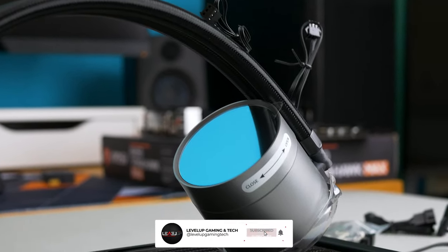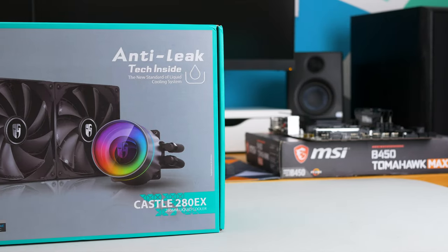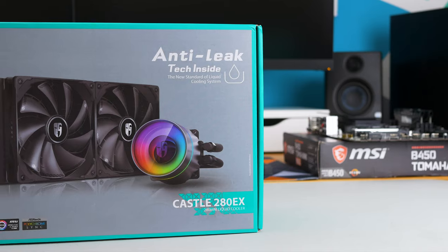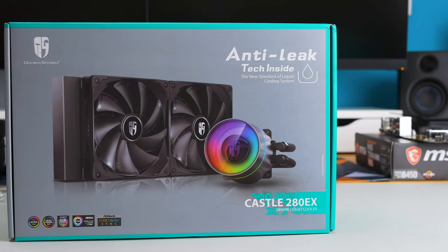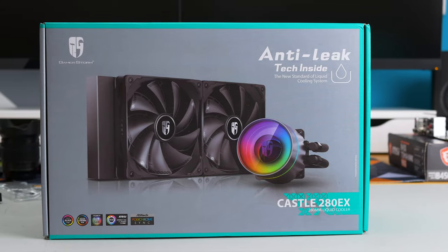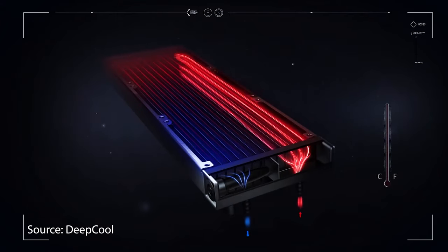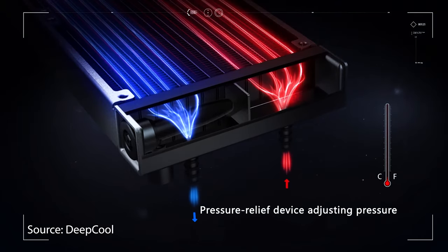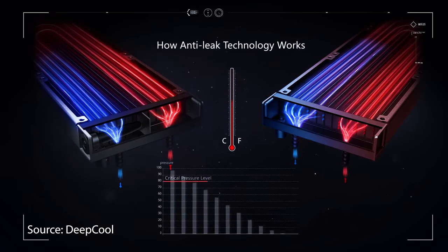It comes with anti-leak technology inside and it helps the system achieve an automated pressure balance, which will significantly improve operation safety of AIO liquid cooling systems. Inside the radiator, an elastic pressure relief bag is added with one side exposed to the air and the other side dipped in the coolant. When the internal pressure exceeds atmospheric pressure, the bag will be squeezed and thereby increase the system's internal volume, so the increased pressure is released and the risk of leakage is avoided.